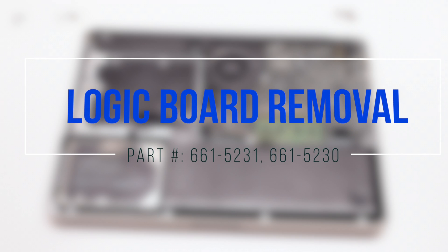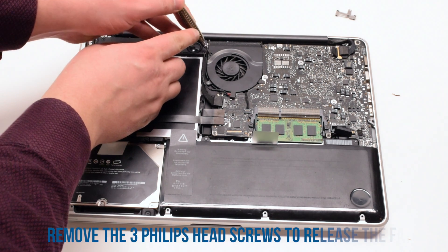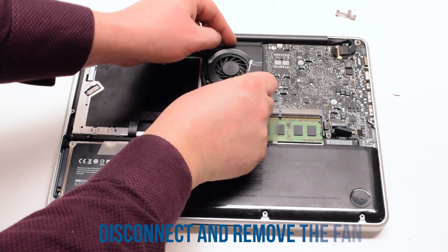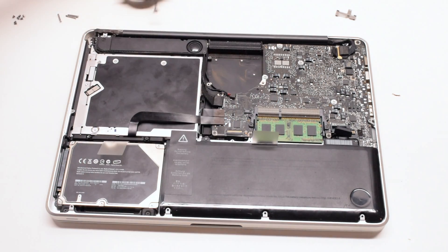Logic board removal. Begin by unscrewing the three Phillips head screws that are attaching the fan to the logic board. Lift up the fan and disconnect it, then put it to the side.